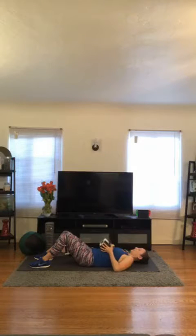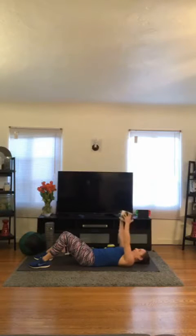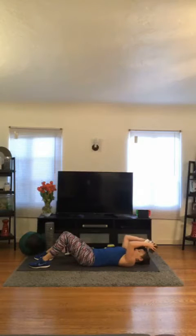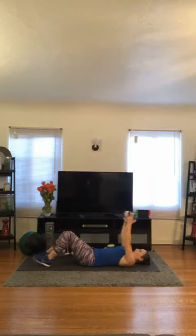All we're doing is bending the arms now and going right into triceps skull pressers. Let's go. 1, 2, 3, 4, 5, 6, 7, 8, 9, 10, 11, 12. Good.